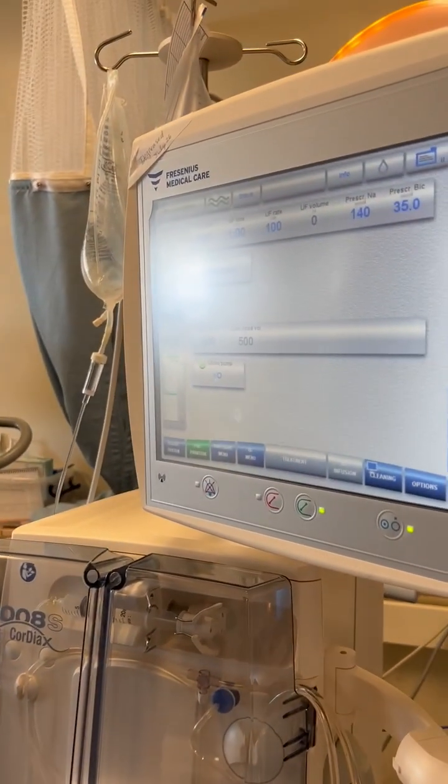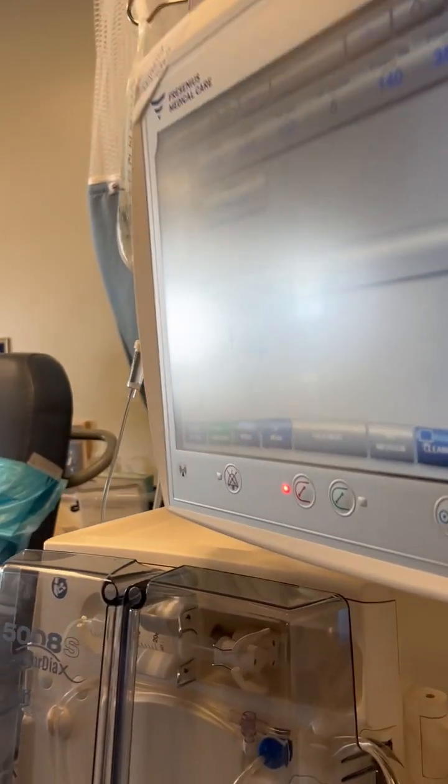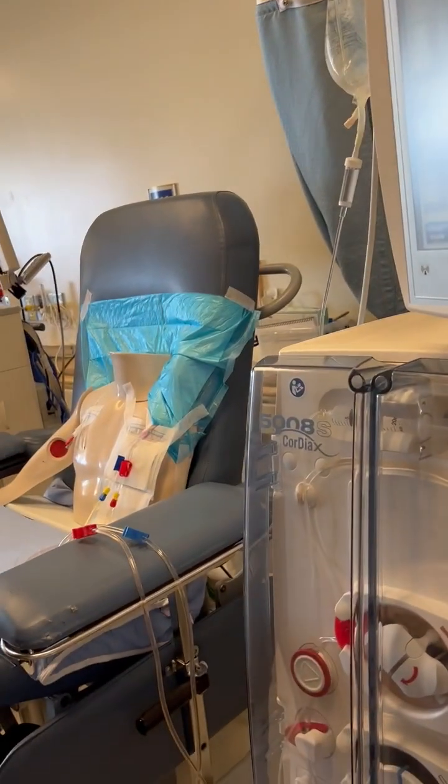Stop the pump. At this point we'd want to double-check the blood pressure.